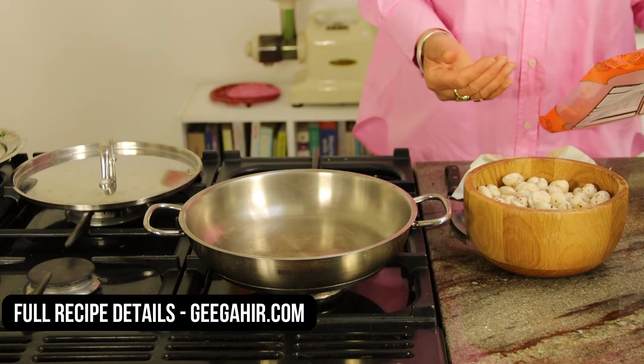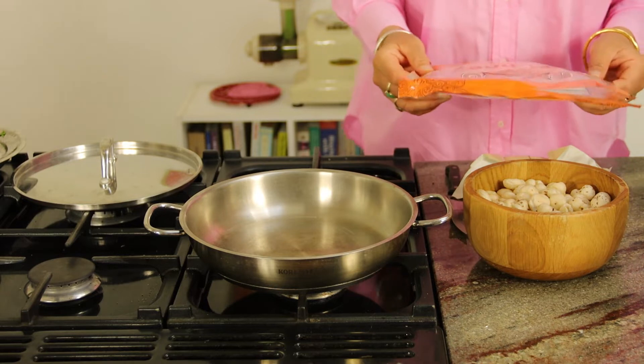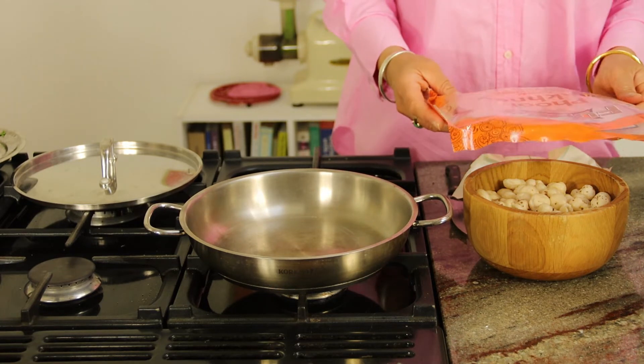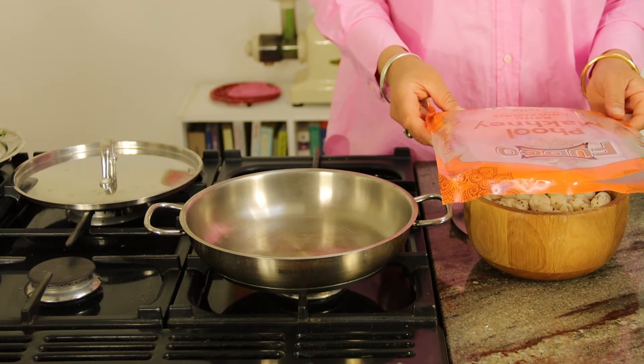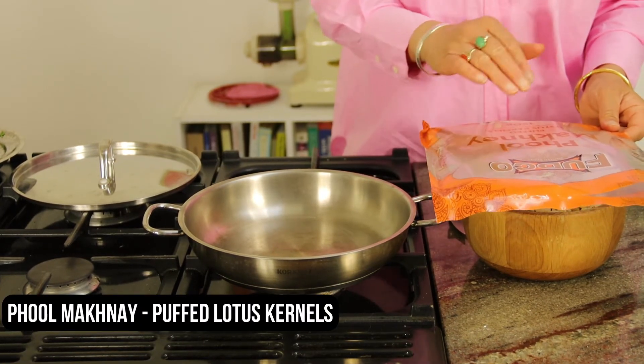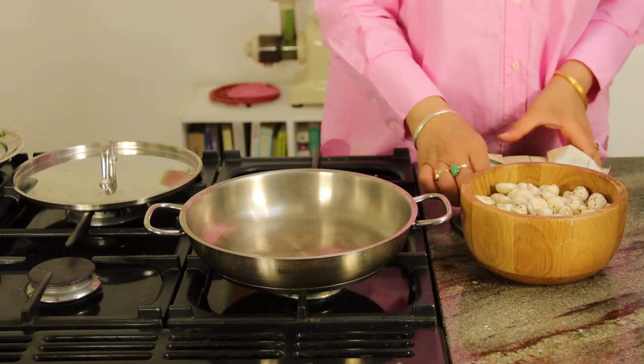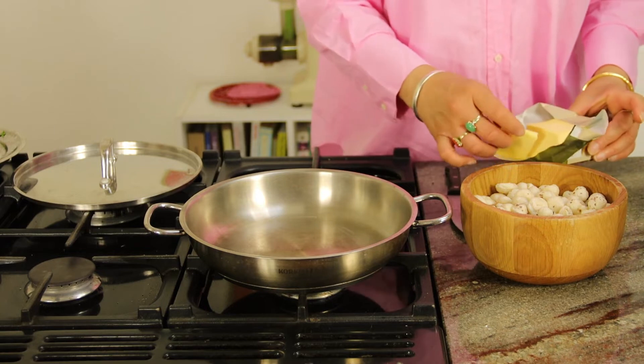I'm going to show you how you can turn these wonderful puffed lotus kernels into a tasty recipe alternative to popcorn. What we need for this recipe is some puffed lotus kernels, which you can pick up from any high street shop or follow the link in my recipe to order online. It's called phool makhane, or puffed lotus kernels.